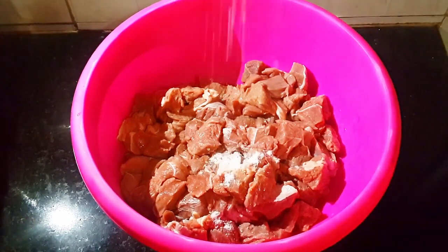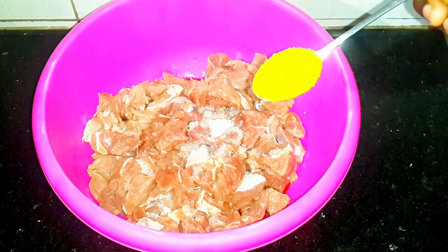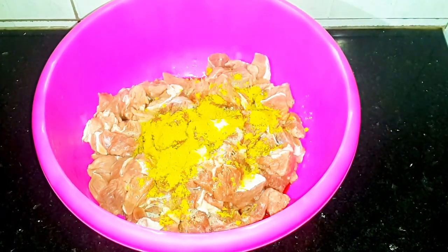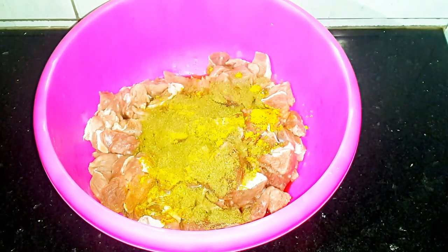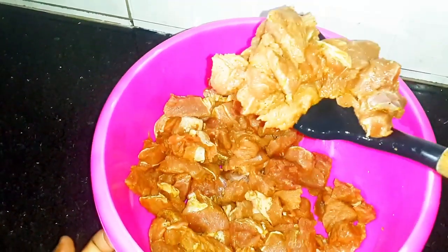Add some salt into your beef followed by curry powder. Then add mixed spices, after which you're going to mix completely until everything is well combined.